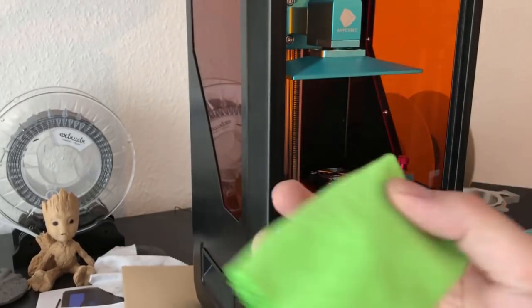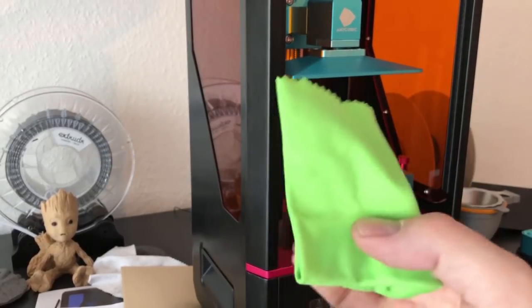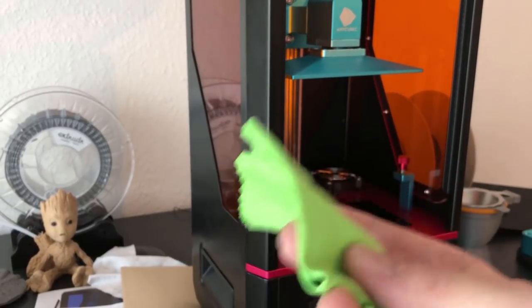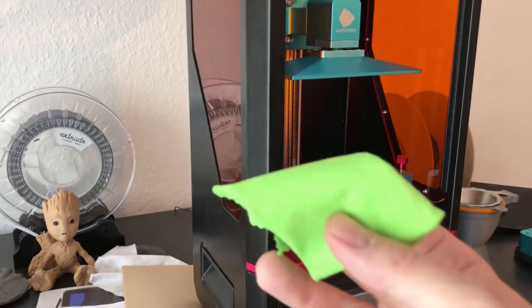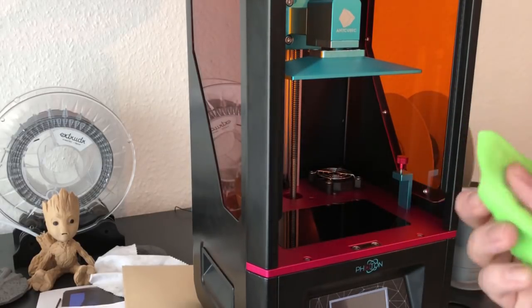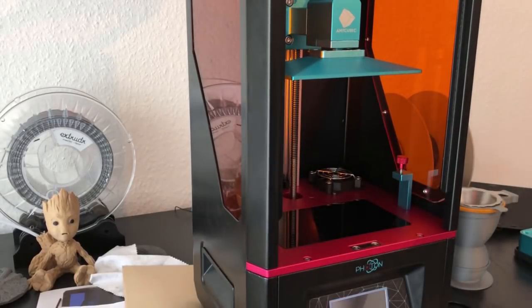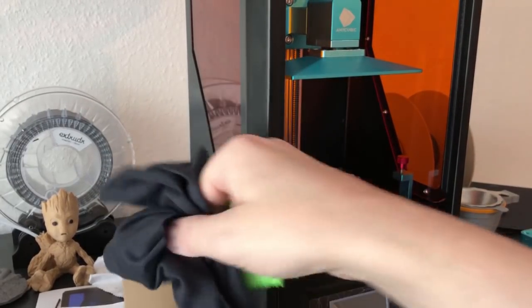I never use the alcohol cloth to clean the screen, because it could have some resin in it — especially if I clean it often — and then I would create a very thin layer of resin on the screen and we'd have a big problem. So use two different cloths for that job.